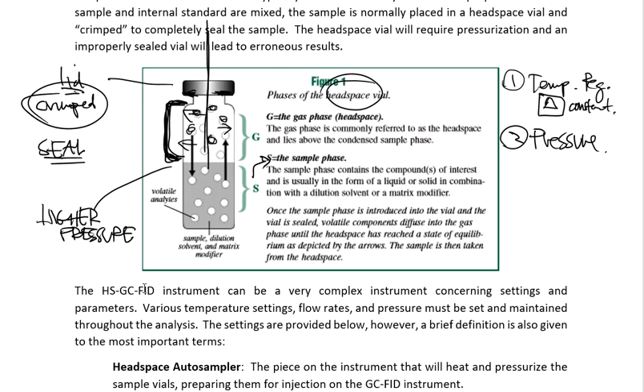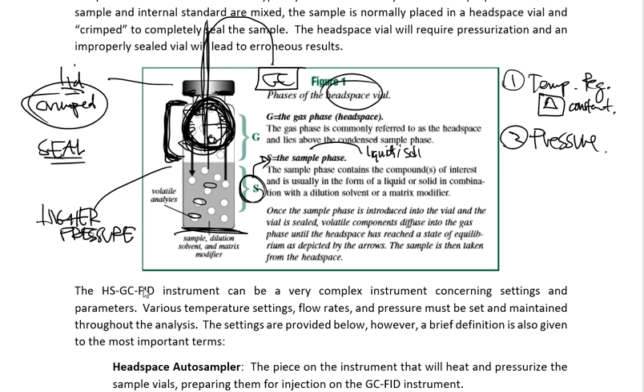So that's basically what headspace is. It is a way to take a sample, heat it up, and the volatile components leave the liquid sample phase and go up into the gas phase at the top. A needle punctures down into the container, and some of that gas phase leaves the headspace vial and goes over into the GC system where it's analyzed. Also worth noting — while we typically analyze liquids most often, solids can also be used. Solids can be heated, give off volatiles, and those volatiles can be extracted and run onto the GC system without a problem.